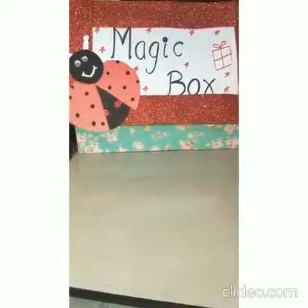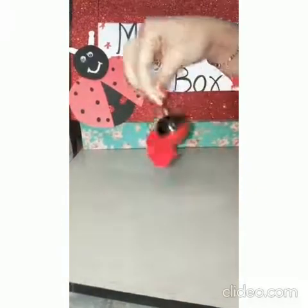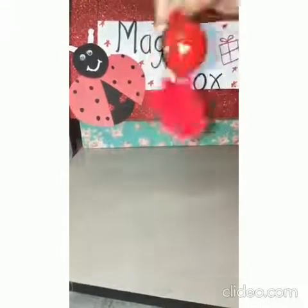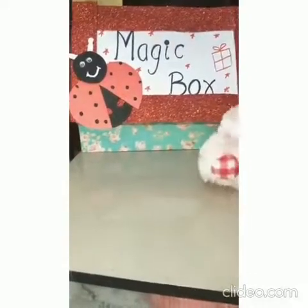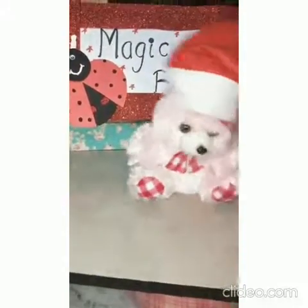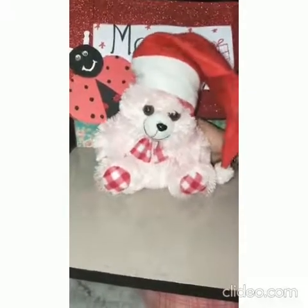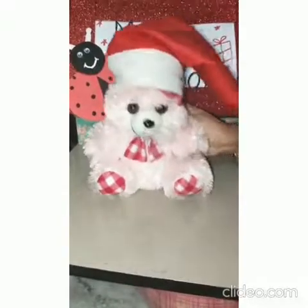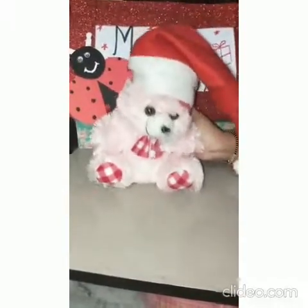Here is another one. Red key chain, red red key chain. Merry Christmas. Yes kids, do you know what's this? That is a red red star cap. Look at this kid. Isn't it looking nice?